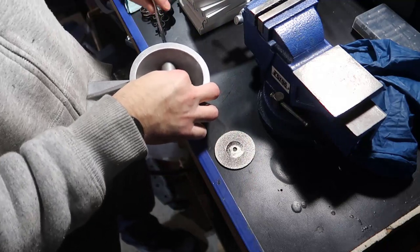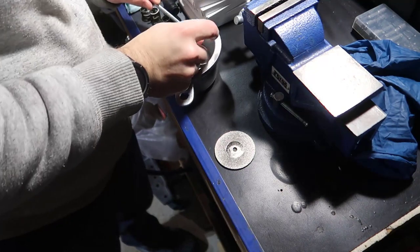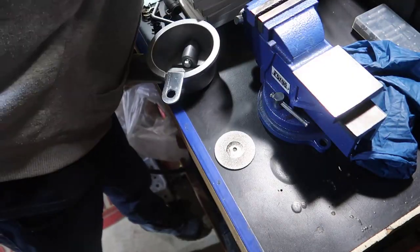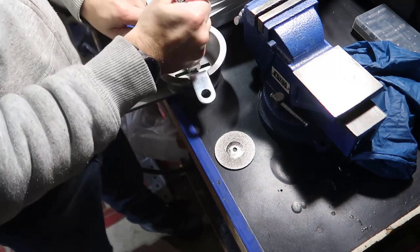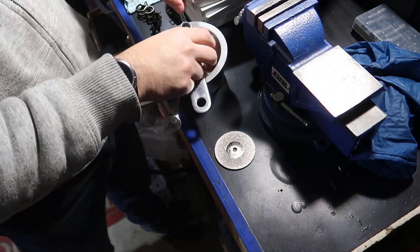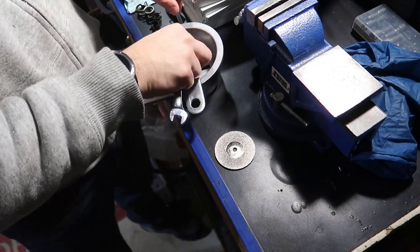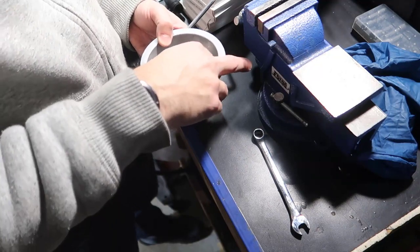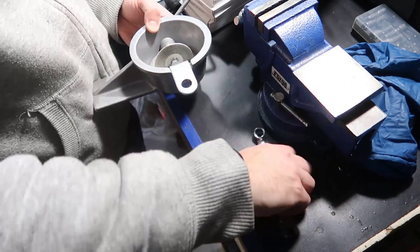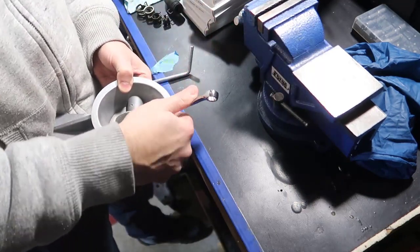Remove the disc - it's a 10 millimeter - so get a 10 millimeter wrench, break that loose, and take it out. Once you get it set, tighten it down so it doesn't move, otherwise you won't be as accurate.